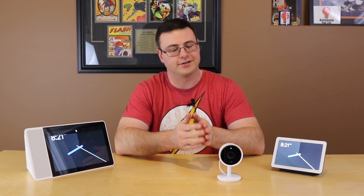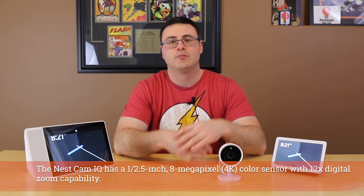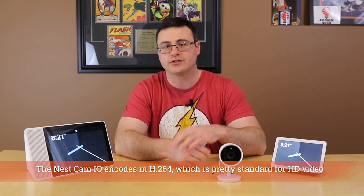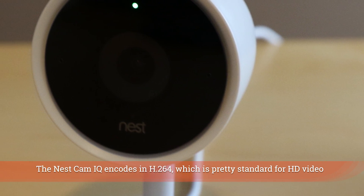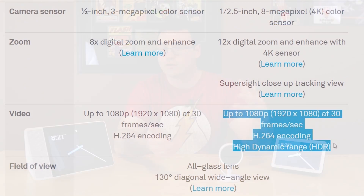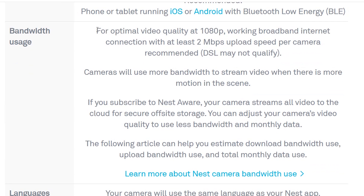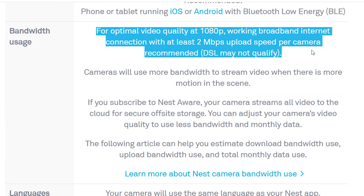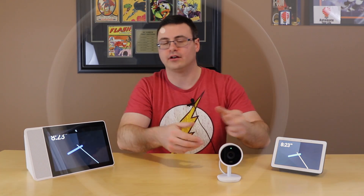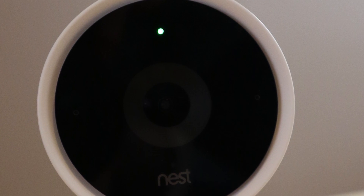Let's start out with some specifications on the Nest Cam IQ. There is a 4K sensor on this camera but it records video at 1080p and 30 frames a second. It records in H.264, which is your standard high-definition format, but you can lower and raise the quality of video being sent to the cloud. There's no local storage, but you can change the quality from 720p all the way up to 1080p at 30 frames a second. The sensor is quite large and you can tell just from the glass on the front of this device.